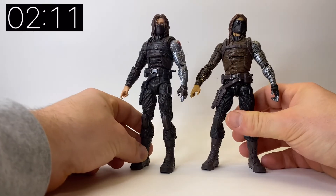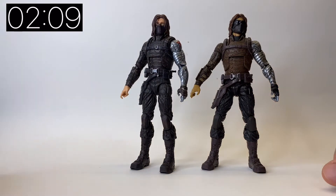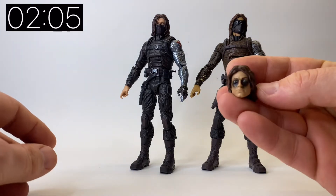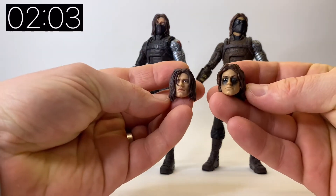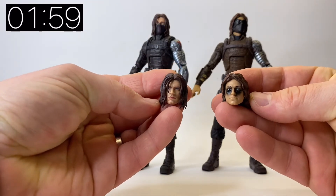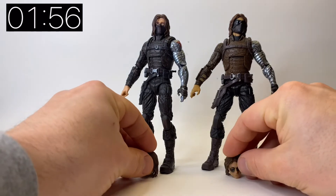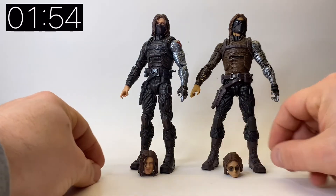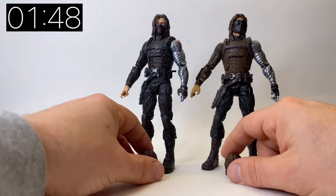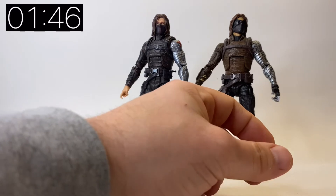Everything else I think is better on the newer one, with the exception of the detailing on some of the accessories on his arm - you've got different shades and bullets that are just highlighted. Now let's pull in the unmasked head. This was the unmasked head from the original release, and this is the new unmasked head. As you can see there is a huge upgrade in the technology that Hasbro is using and the likeness to the actor and the character.